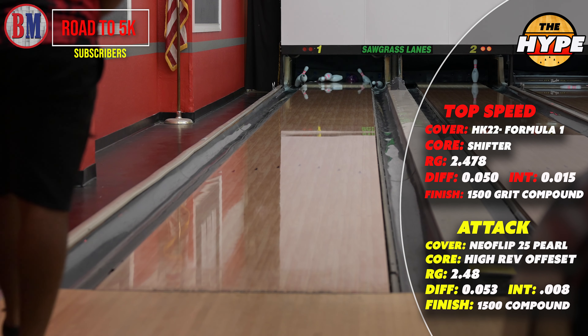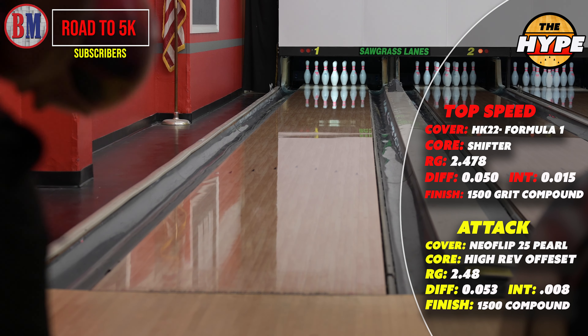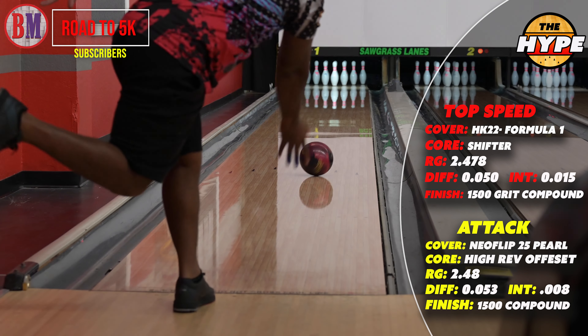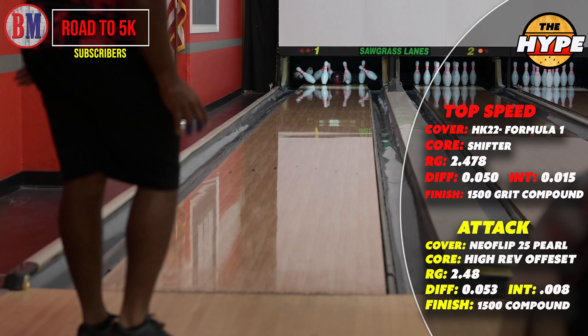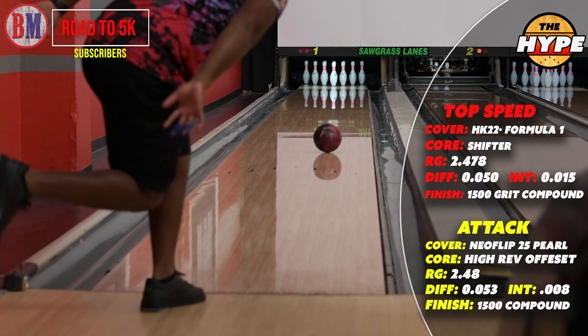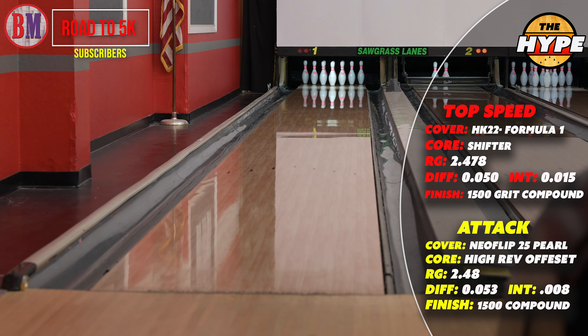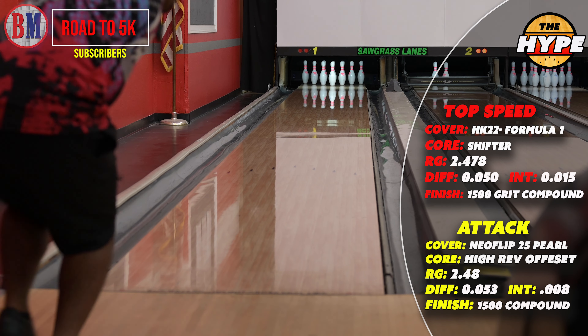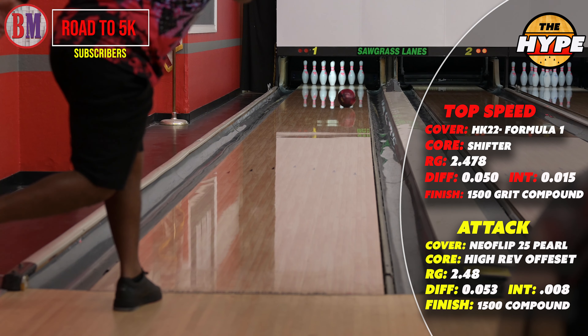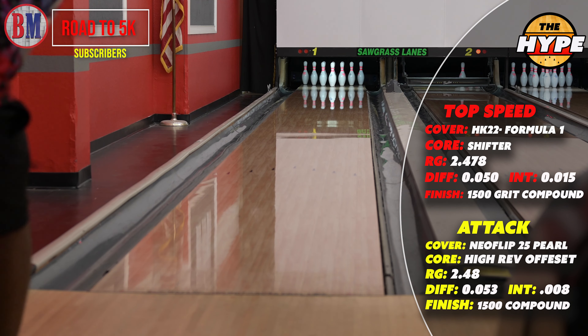If you're in the market for an asymmetric ball, depending on where you are, the Top Speed could be a better option than the Attack. If there's a little bit too much friction, the Attack is going to be a little more big-four responsive — it's just faster to the friction. So it's something to keep in mind.